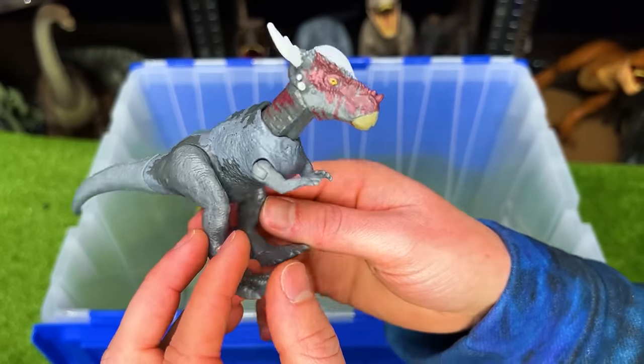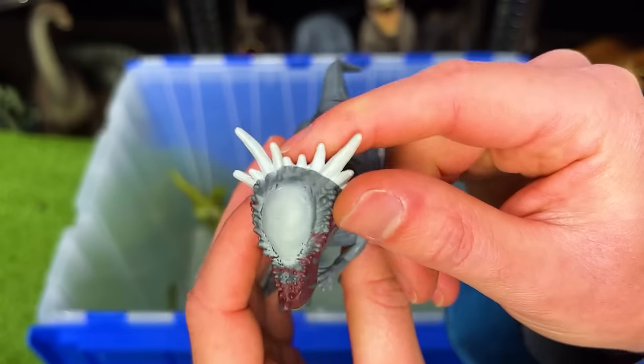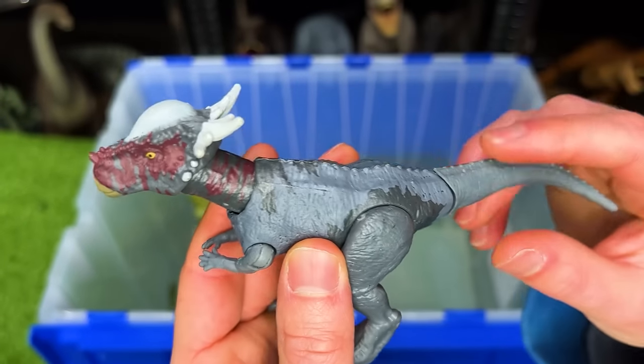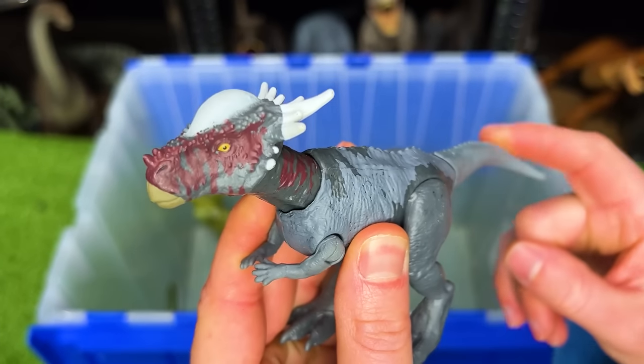Here is a Stygimoloch figure. It's got some gray and some dark blue coloring, and some huge spikes coming out of its head. This figure has an action — you press down on its tail, it activates the headbutting.